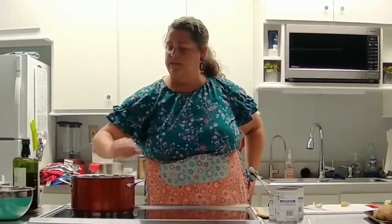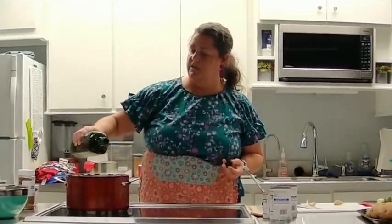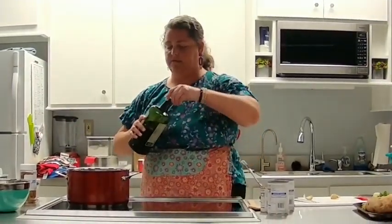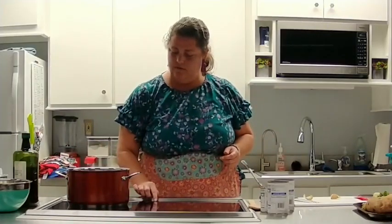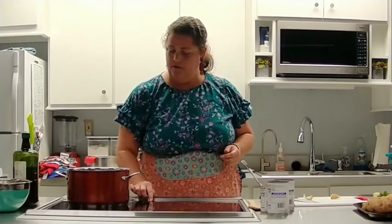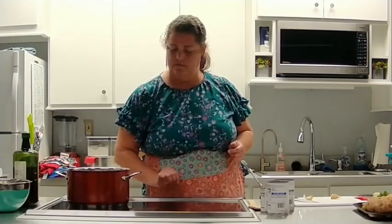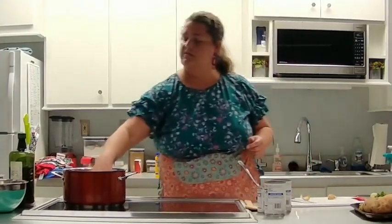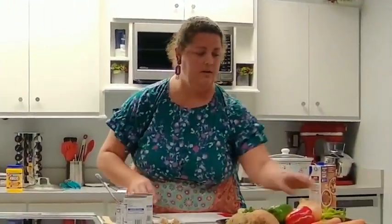I've got a pot on the stove right now. I'm going to put a little bit of olive oil in it and get it heating up. It's working — it's getting warm. We're going to start first with our onion.